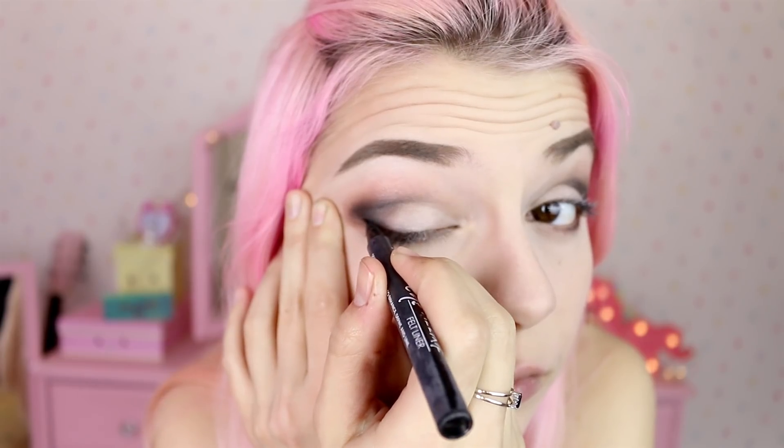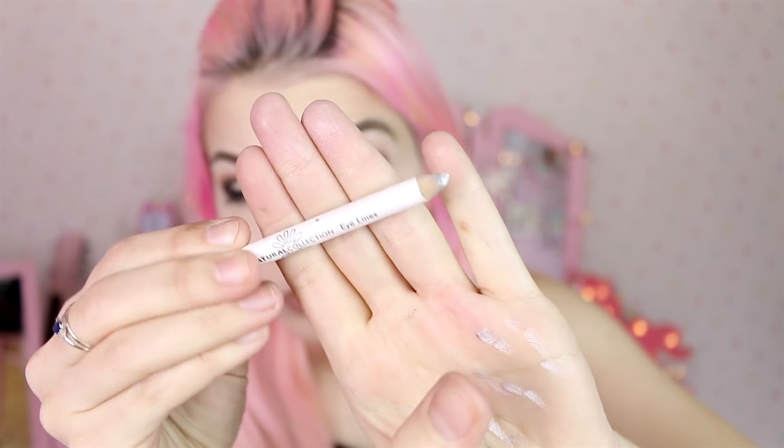Then I'm gonna get this felt-tip eyeliner and just do a line. Then I'm gonna get a white eyeliner pencil and apply it on my waterline because that makes your eyes look bigger as well. Then it's time for mascara.